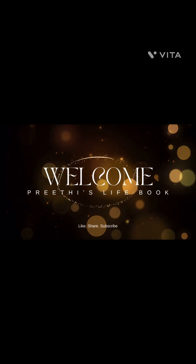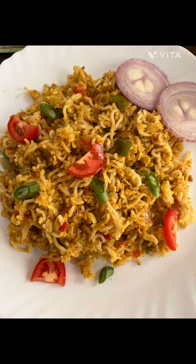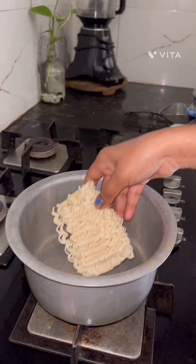Hello everyone, welcome to Prithi's Life Book. Today's recipe is for Maggi lovers. I am going to show you a healthy Maggi.